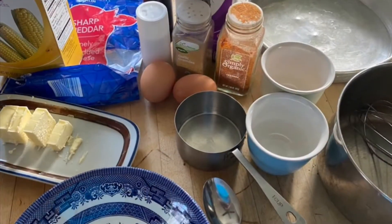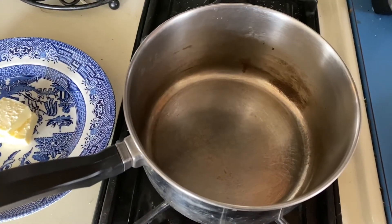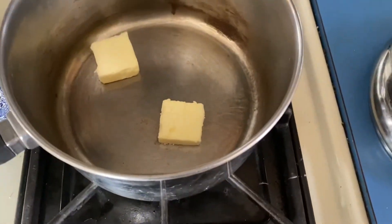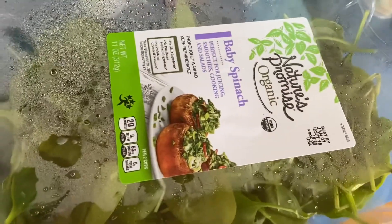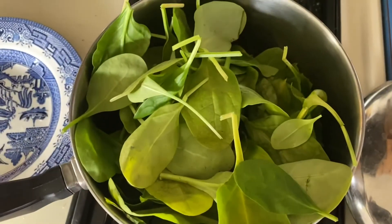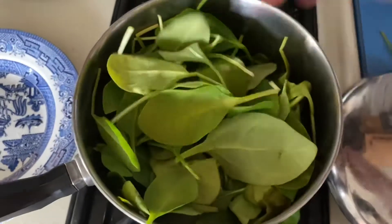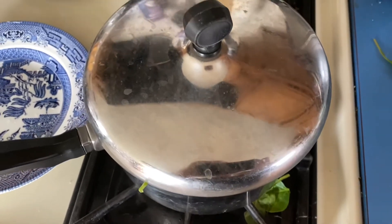Let's get started. First we're going to get a saucepan, put a couple of teaspoons of butter in it, and turn on the heat to medium. Get a couple of handfuls of baby spinach, put the lid on, and let it sauté for a few minutes until it wilts.